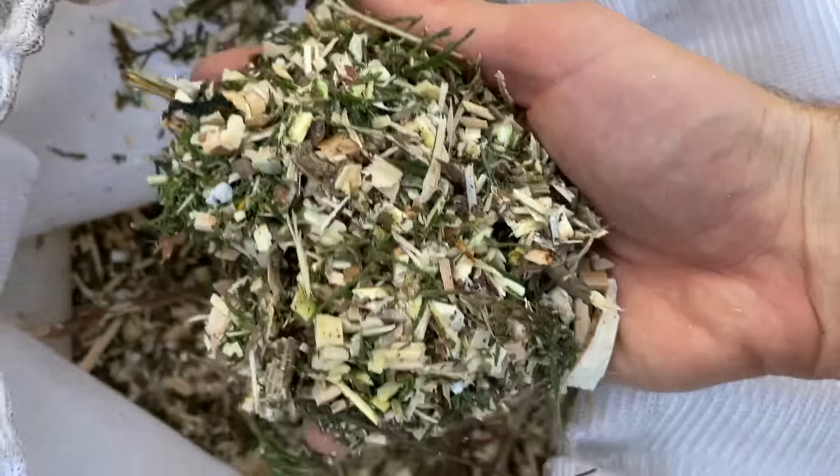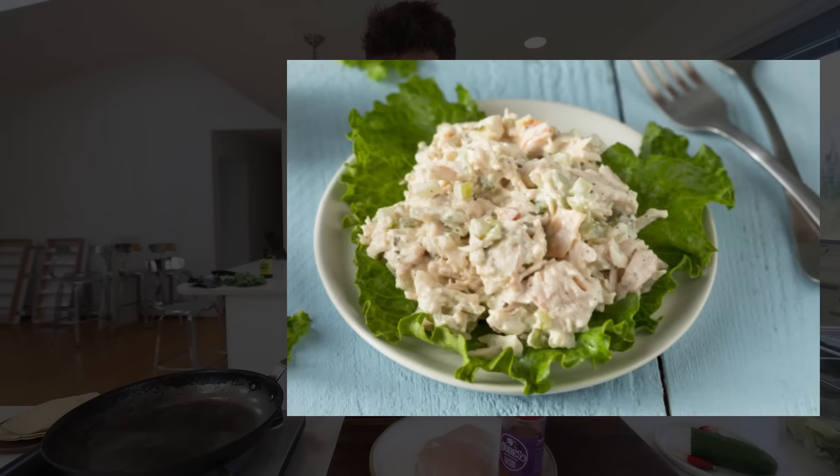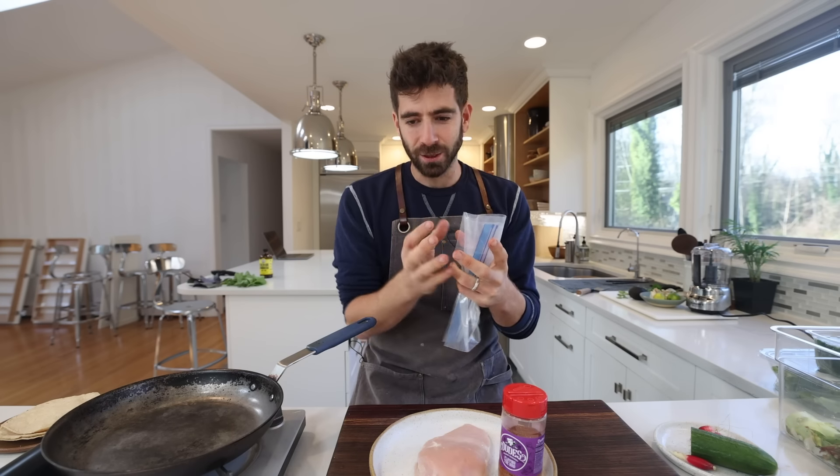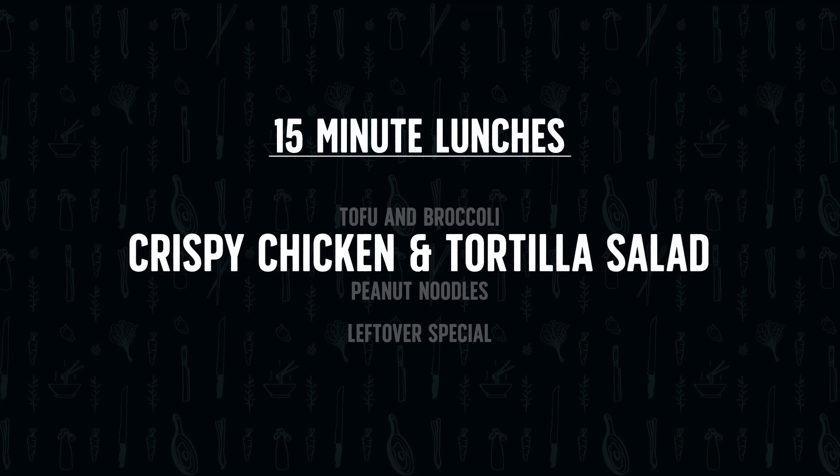I'm mulching out the chicken run with organic material that most people throw away. After a bit of yard work, energy is back and it's time for lunch number two. A chicken salad — not the kind with mayo and celery, but a fresh salad with a delicious dressing topped with a crispy piece of chicken. All under 15 minutes, specifically crafted for quickness.